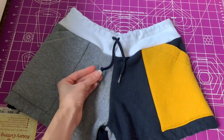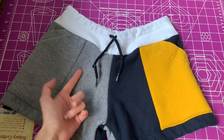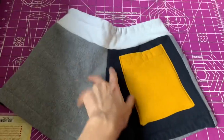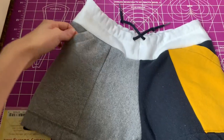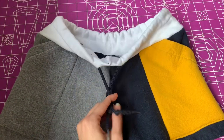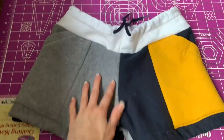Here are the shorts that I made. I just put the navy hoodie string in, but I can switch it out to the white one, the yellow one, the gray one, whatever. Here is the back — it has a back pocket, two front side pockets, and the drawstring so you can make it tighter if you need to. I hope you guys enjoyed this video. If you want to see more, you can like and subscribe below, or leave a comment on what you want to see next. Have a nice day!